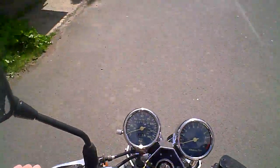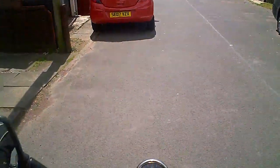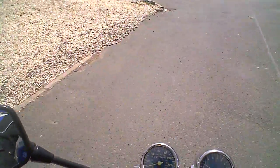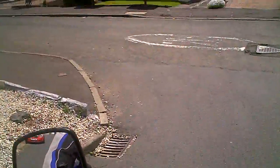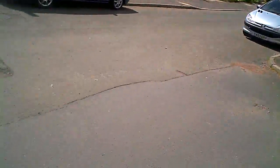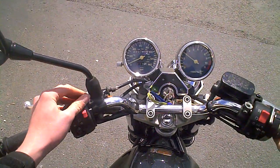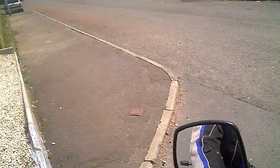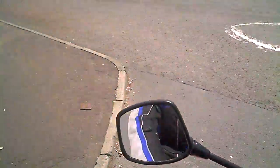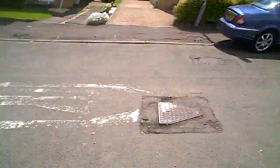Might go the clutch. Yeah! Look at this beast. I'm so tempted just to take it around the block here, but I don't think I should. Don't know how much fuel's in it. Just leave the choke on for a couple of minutes.